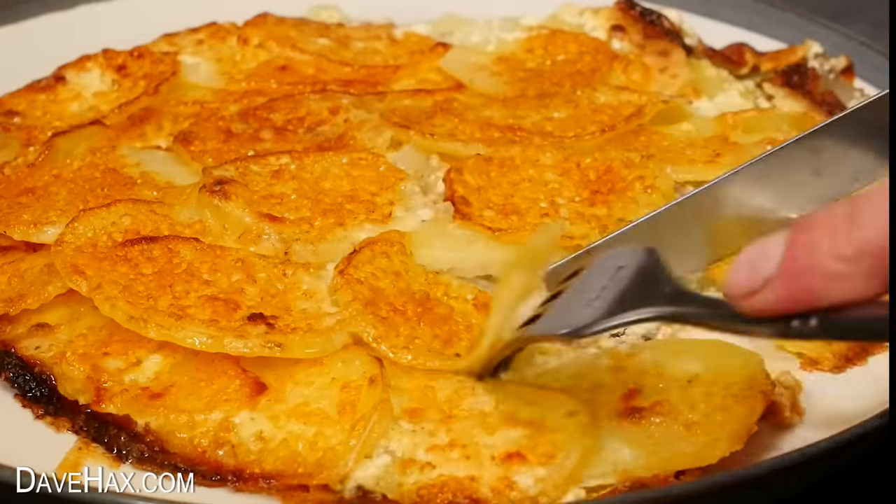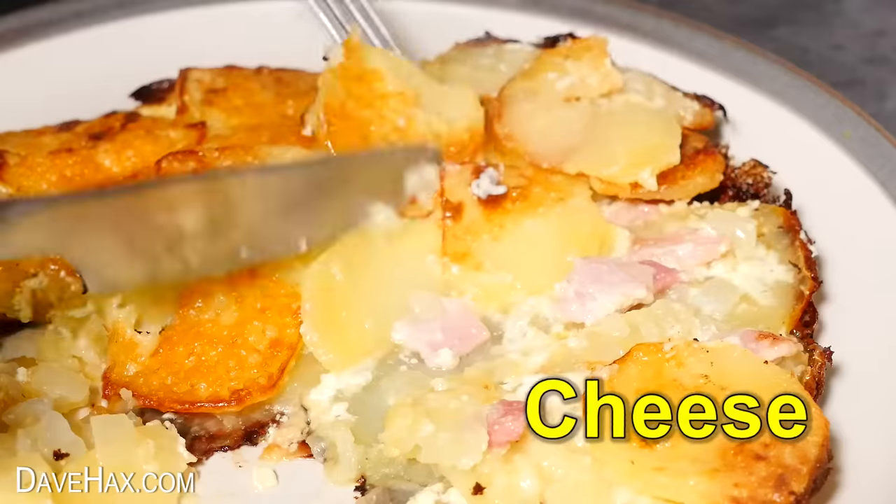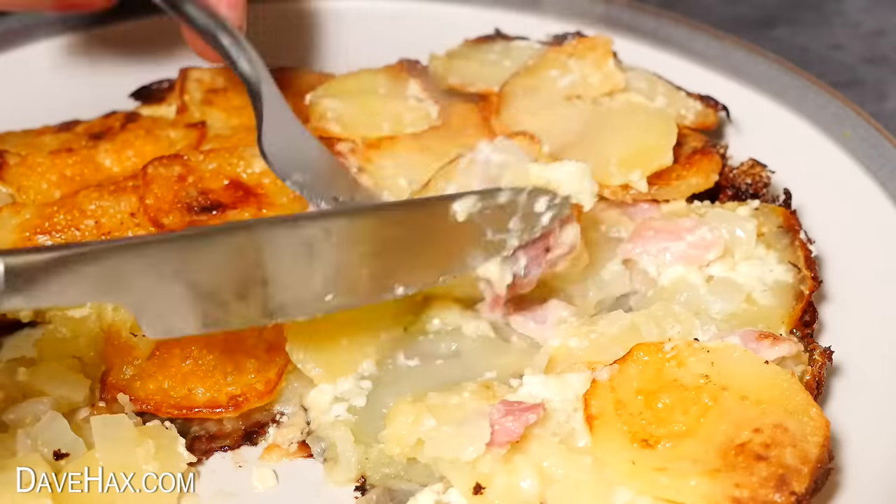You get these delicious layers of creamy potatoes and bacon bits covered in melted cheese. It tastes amazing.